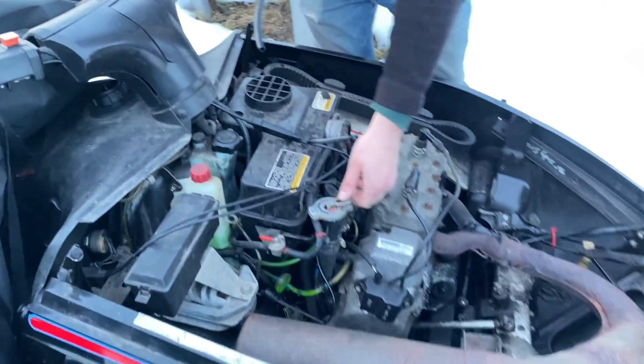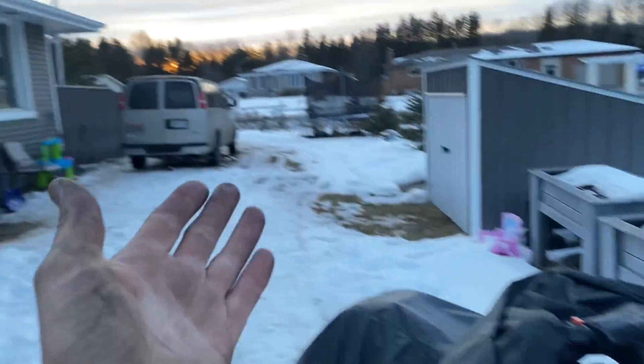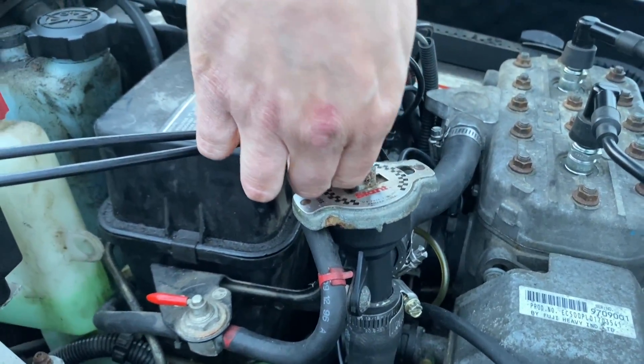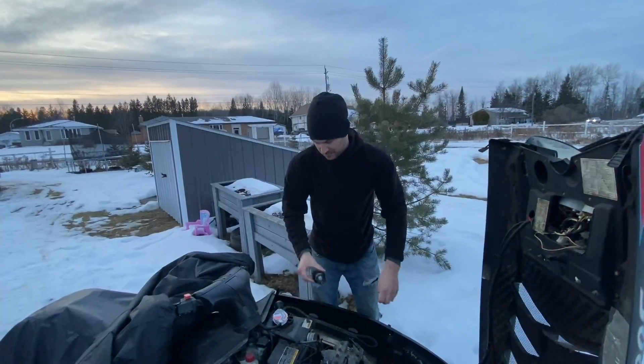You could do this on a car, a truck, a van, or whatever you want. When the engine is cold, you've got to open up the radiator cap — unscrew it. Step number one done.